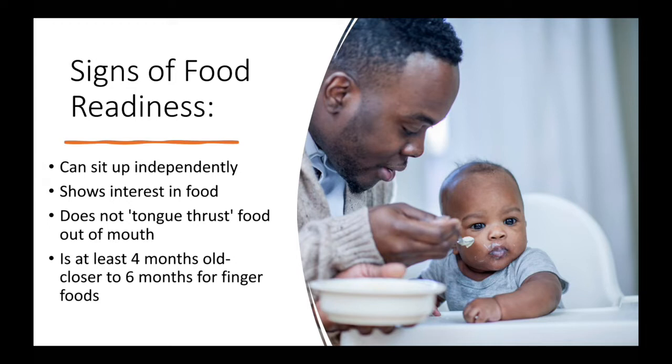So if you give baby a little bit of baby food on a spoon and they just stick their tongue out over and over, thrusting it out of their mouth, that's a sign that they're not quite ready for solid foods yet. Unless a doctor has told you otherwise, do not start any foods until baby is four months old, and typically you wait until they're closer to six months before they start on finger foods.